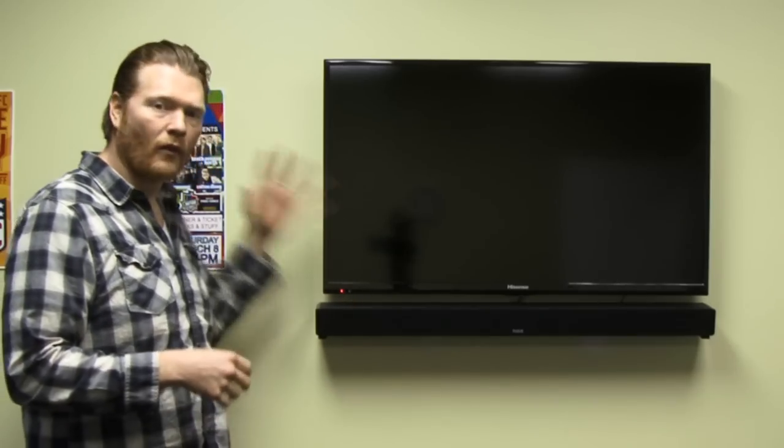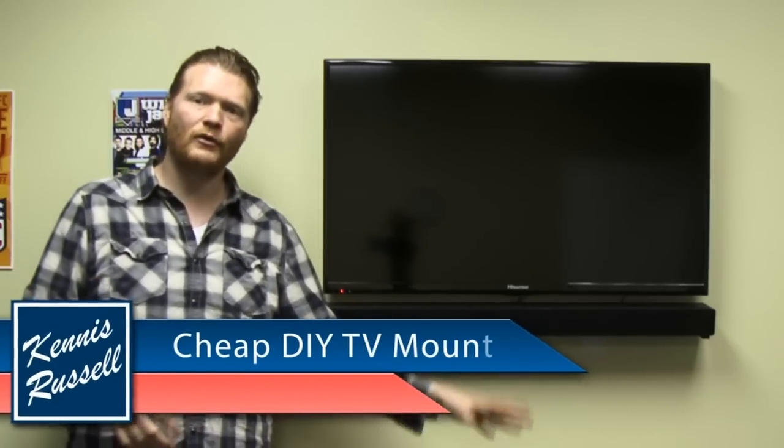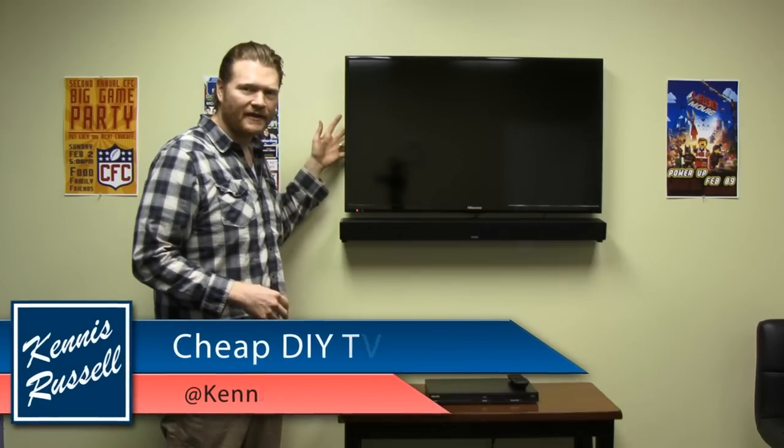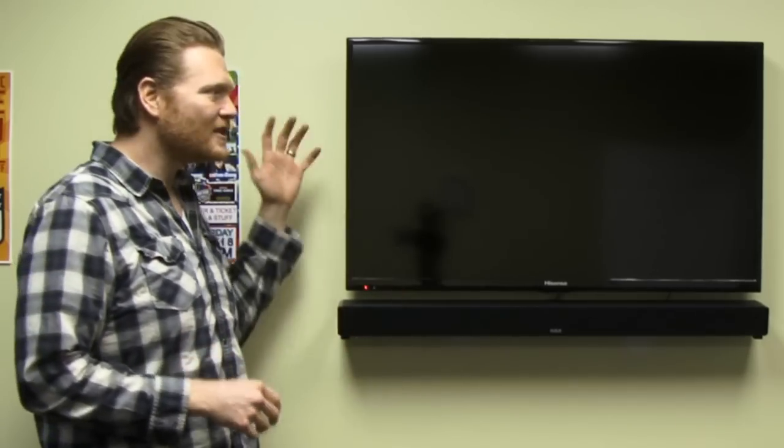I'm here in our youth room at our church. We just got a new TV to put on the wall — I wanted to get it off a table so you can move things around and not worry about the TV. I went to Walmart, bought this 40-inch TV for about $300. The mount was like $100, and I thought that's ridiculous — just some metal to mount it to the wall. So I came up with an easy, cheap, do-it-yourself solution. For less than $20, you'll be able to mount your TV. Let's take a look at the back of it.